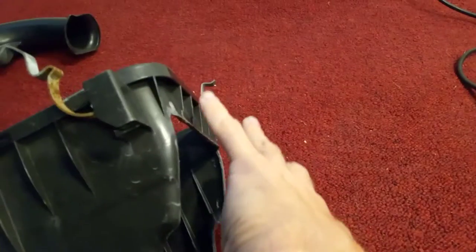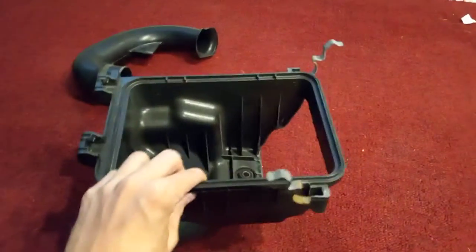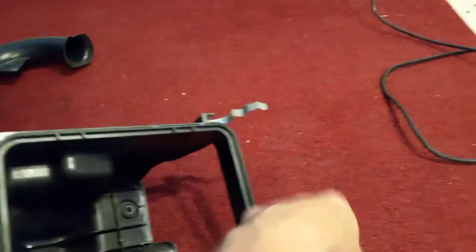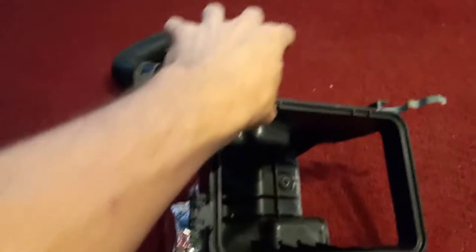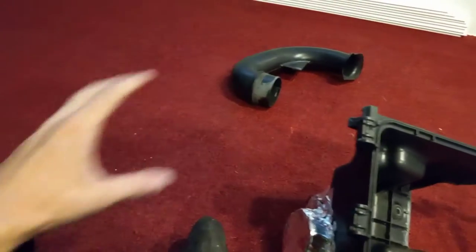It goes right into the fender, right behind the headlight. So it's under the hood like this, and right here is the headlight and the fender, and over here is the radiator. The intake hose is right here and goes to the throttle body, then to the intake manifold, and then to the engine.